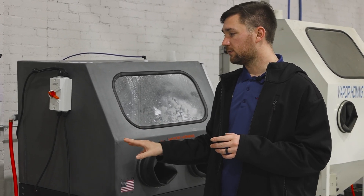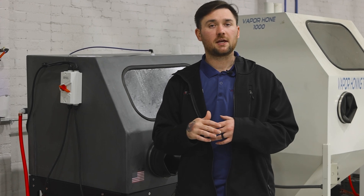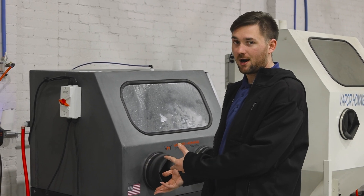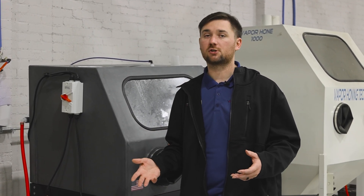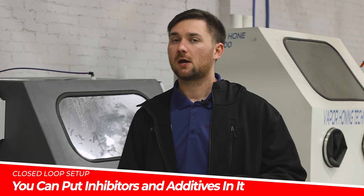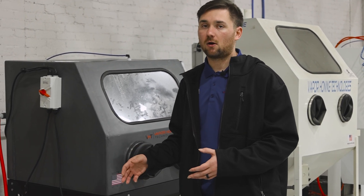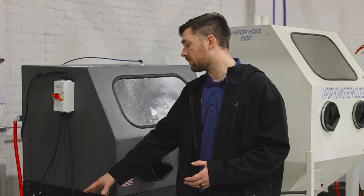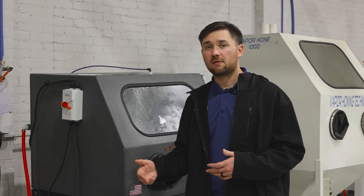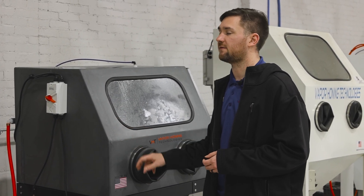Some advantages to a closed loop setup are that it's not going to require a constant water source or a constant drain source. Everything is fully freestanding and fully self-contained, so this unit will sit right in your garage and you will not need a water source or a drain source to run it. Another advantage is that you can use things like antimicrobials and corrosion inhibitors on a closed loop setup. Since this is fully self-contained, they're not just going to rinse out like in an open loop system — they drain into the basins and get recirculated into your cabinet, so those additives rotate and are not going to waste. Whether it's antimicrobial, corrosion inhibitor, or no pack, you can use those kinds of additives in your machine.